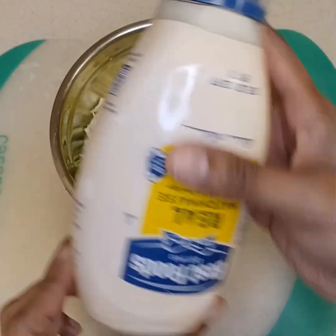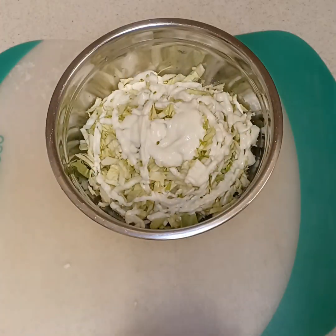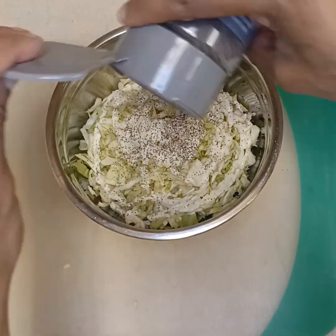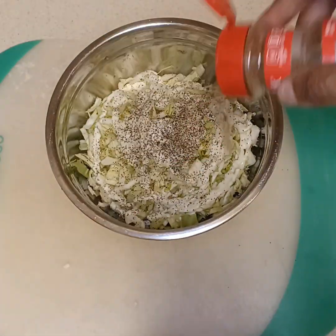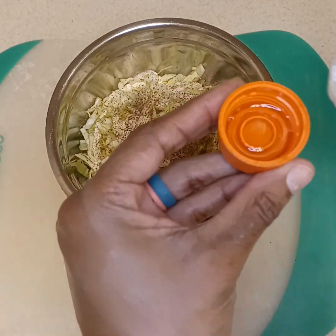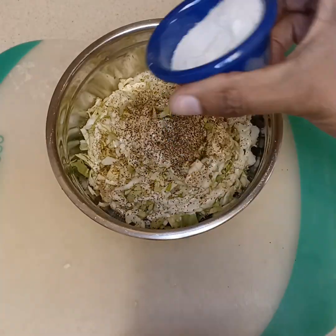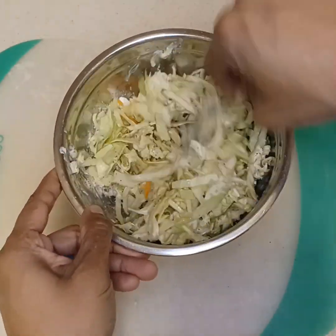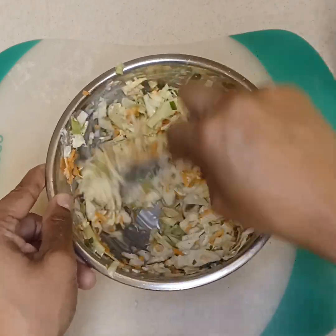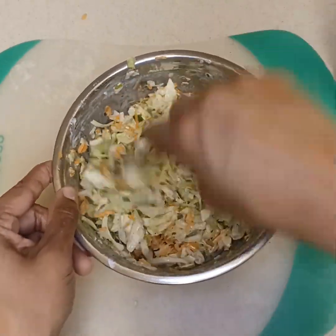I'm gonna add a quarter cup of mayo, give or take, some salt, some ground black pepper, and some celery salt — be careful because it's potent, so don't use too much. Then I got rice wine vinegar; usually you can use apple cider but I didn't have it, and this flavor works just the same. Then I got some sugar I'm gonna add as well, and I'm just gonna mix everything together.